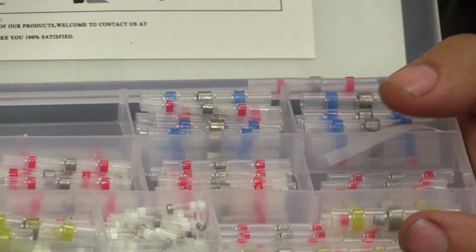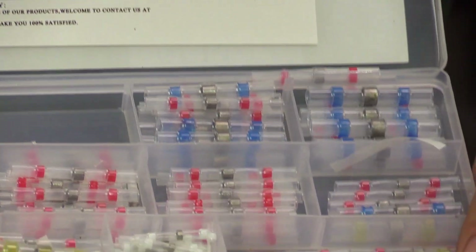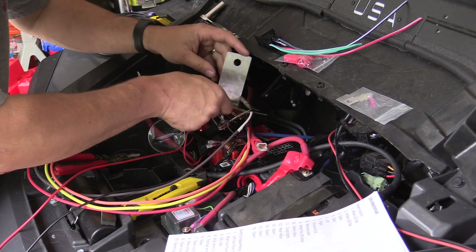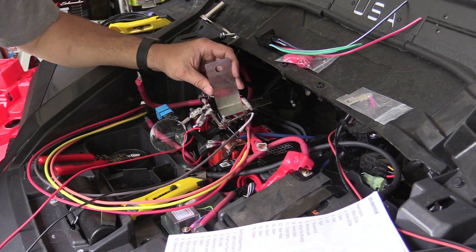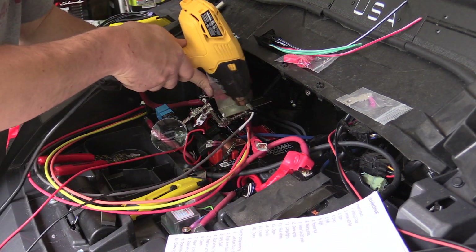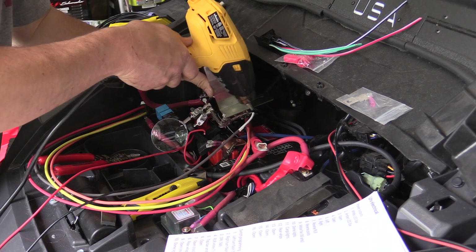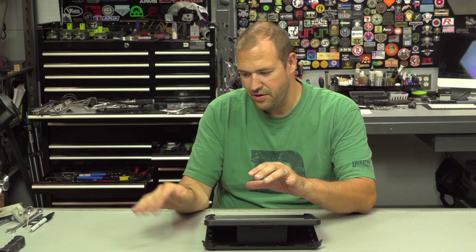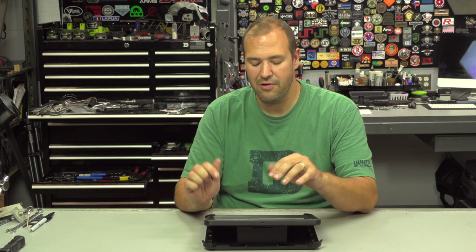Proper planning led to a professional end product. Setting up the wiring and soldering was pretty straightforward — I used terminal heat shrink connectors, which worked out great as a nice weatherproof, solid connection.